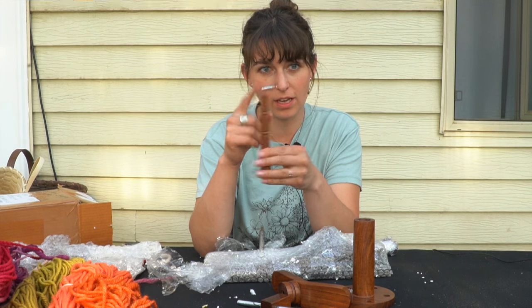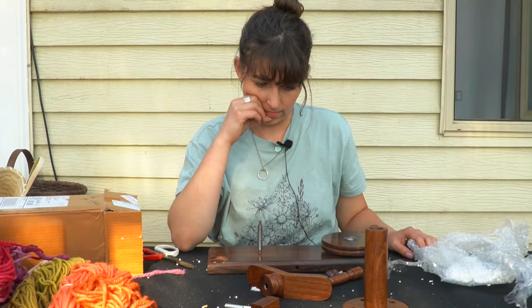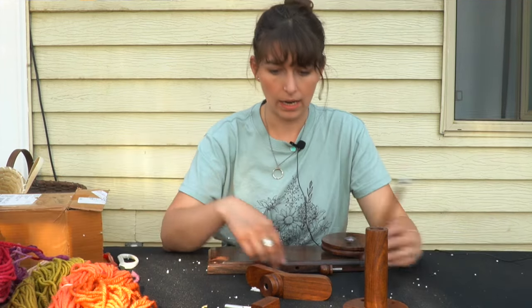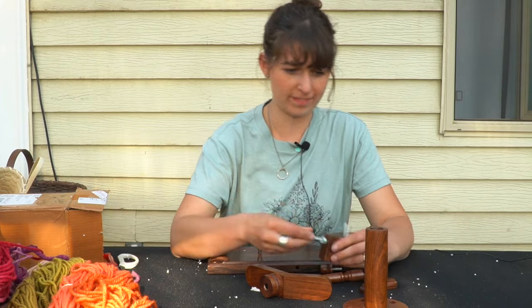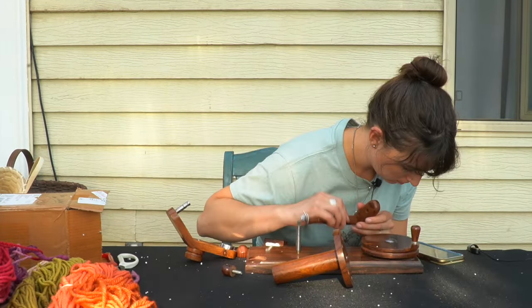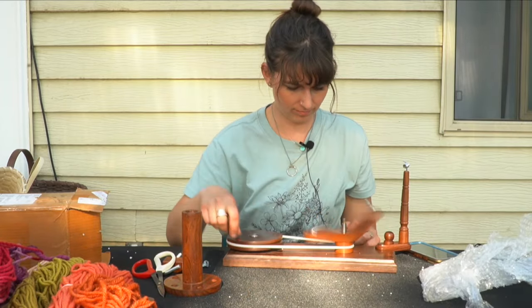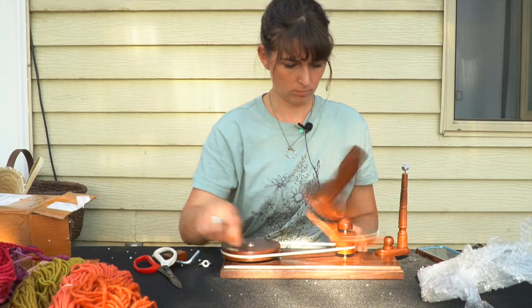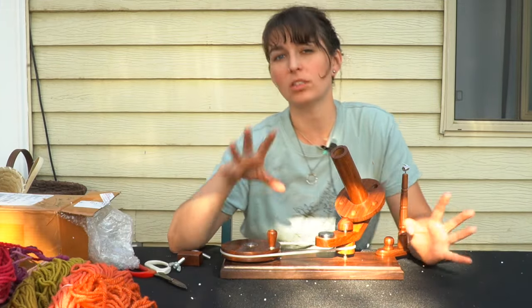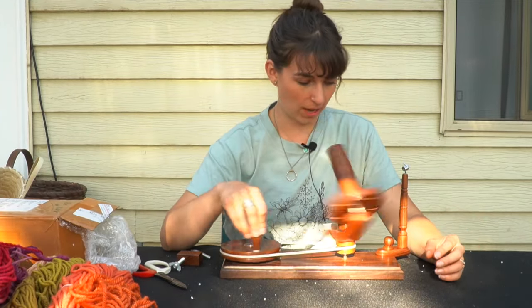This is the little loop that the end of the yarn goes into, and here's the hand winder wheel. Now I gotta figure out how this goes together. It is supposed to come with a swift, which is not in this box, so I'm hoping that's still coming in the mail.